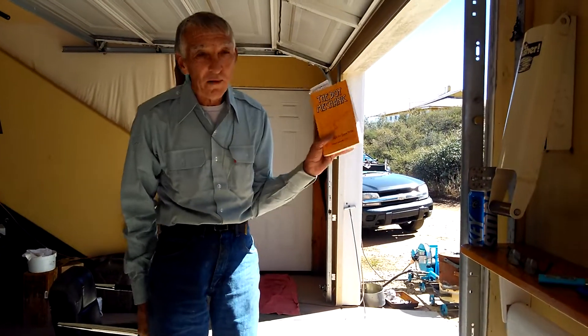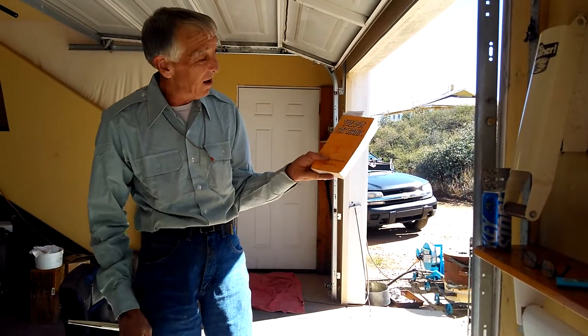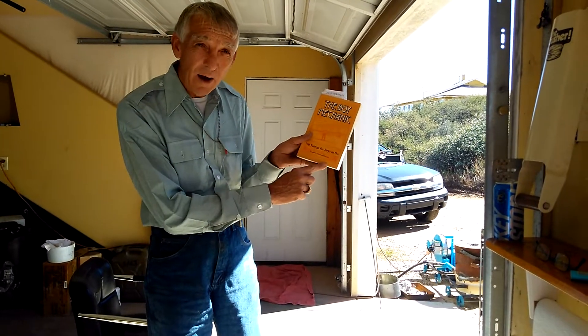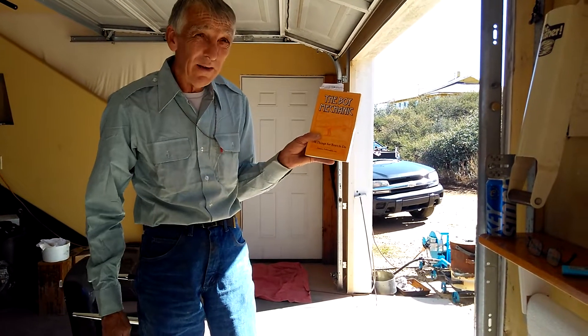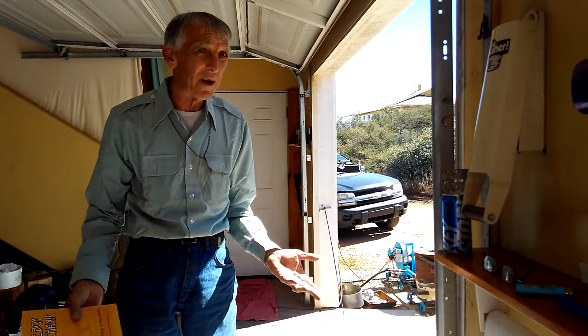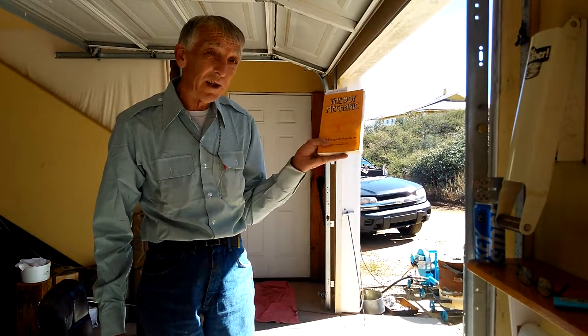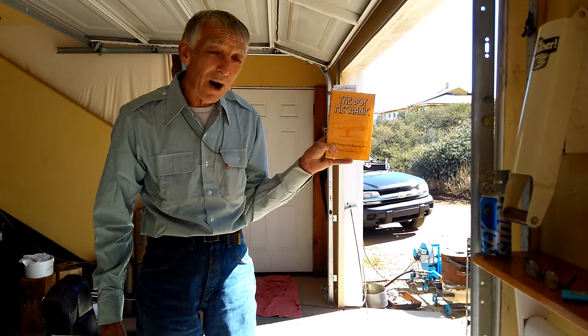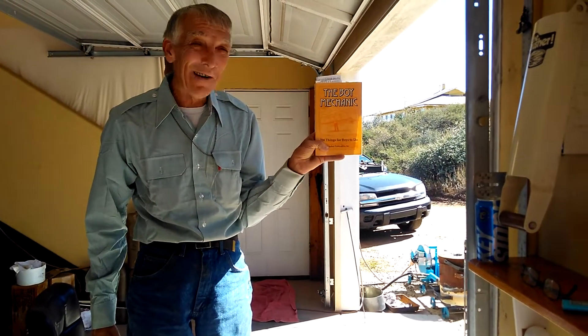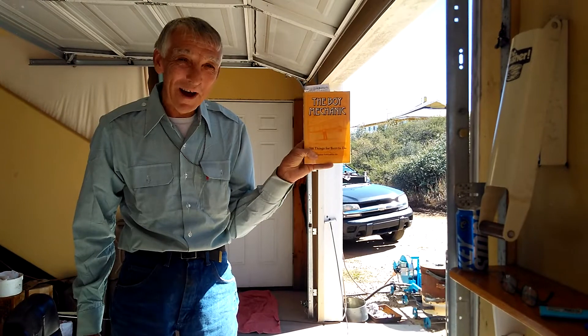This book is out of print — it's a reprint. It comes from Lindsay's out of Chicago. I tried to call them; I don't get any answer — they may be out of business. I'm sure the book is out there on eBay. You've got 700 projects that you can do, and I think that's about to keep me busy for a lifetime.